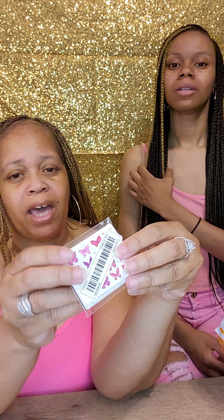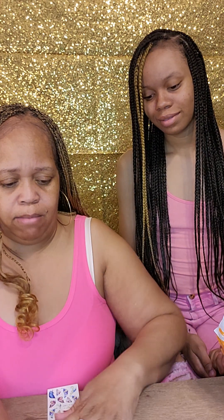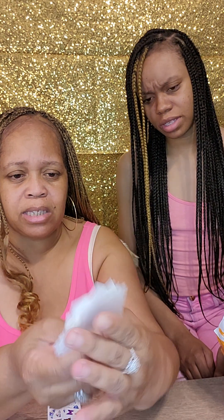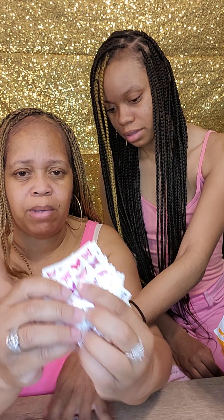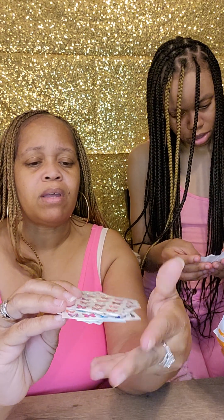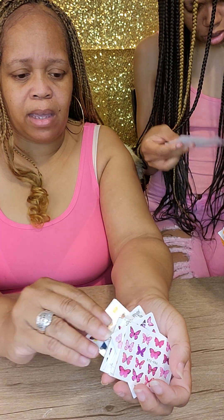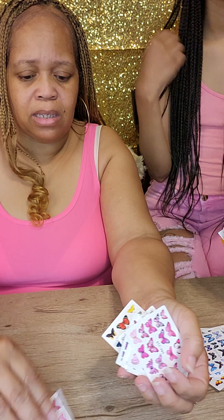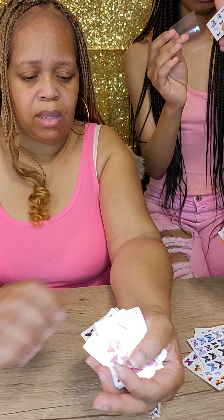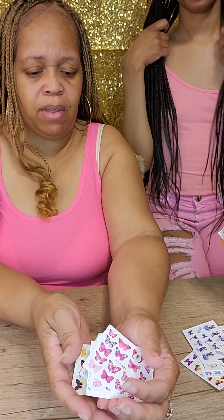Oh, these little butterflies — these are actually stickers for your nails! Oh, it's a whole lot! Oh lord, I'm dropping them. These are some cute ones. Be careful, the sticker part is trying to come off. I'll put the camera down so y'all can see. I will say this is packaged really good — everything is packaged so well.